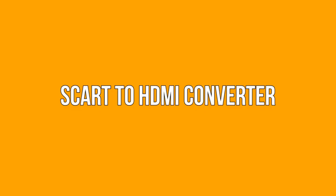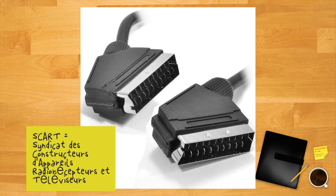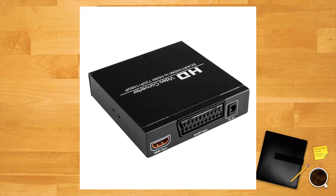SCART to HDMI converter: since SCART was much more common in Europe than in the States, this is more applicable to viewers in Europe. Of course, those stateside always have the option of using an RGB to SCART cable. Either way, you'll need to convert the analog SCART signal to HDMI. Fortunately, SCART to HDMI converters are readily available online.